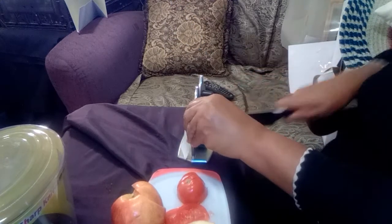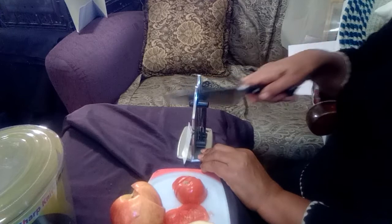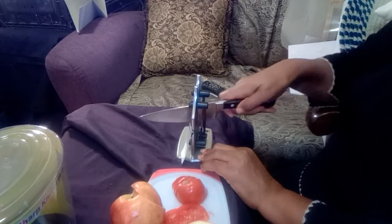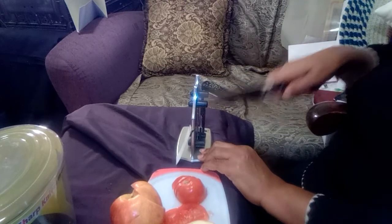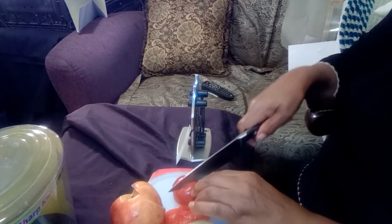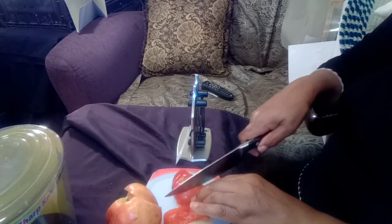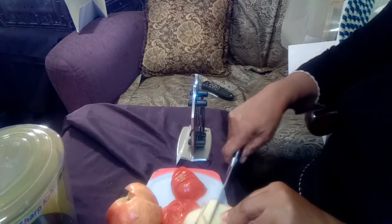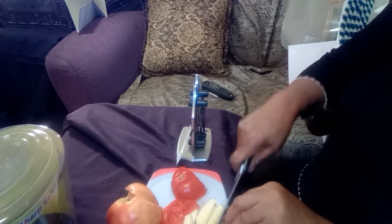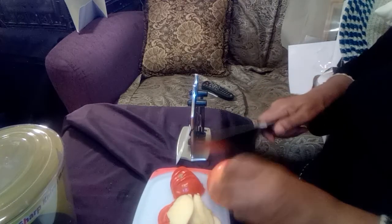Moving my hand out of the way so you can see. Now here's the result — this is an overripe tomato. There's definitely improvement. And with the apple it worked really well before and does even better afterwards. Let me try one more time with the apple.